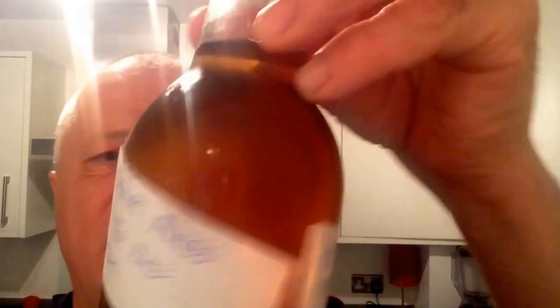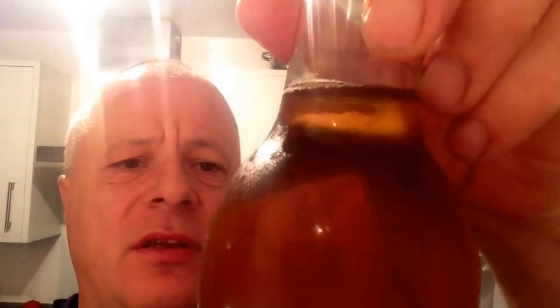Hey everyone, it's Steve from Plot 42. Just a quick beer test review. As I say in the previous ones, I'm not very good at reviewing, but this one is a Kilner lager — more like an ale — 4.1% ABV. There's no extras added to the kit and it's done to the instructions. First time I've tried a Kilner lager.